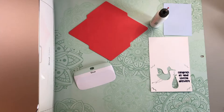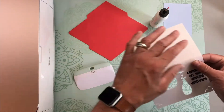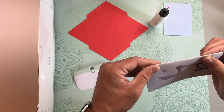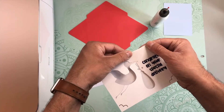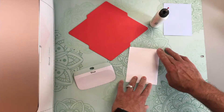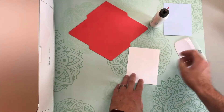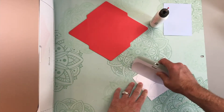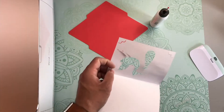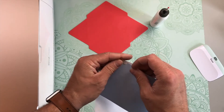Now that everything has been cut out, let's go ahead and get started assembling. First thing, you're going to want to grab the outer card layer and fold along the score lines. I like to flip it upside down and then use my Cricut scraper to press the fold. Now we can take our insert layer and then just carefully place the insert into the little slits on the outer card layer.